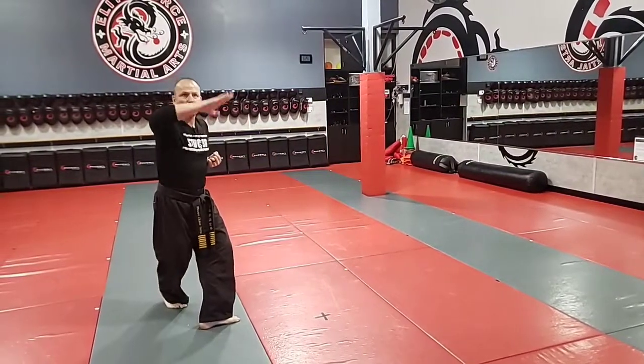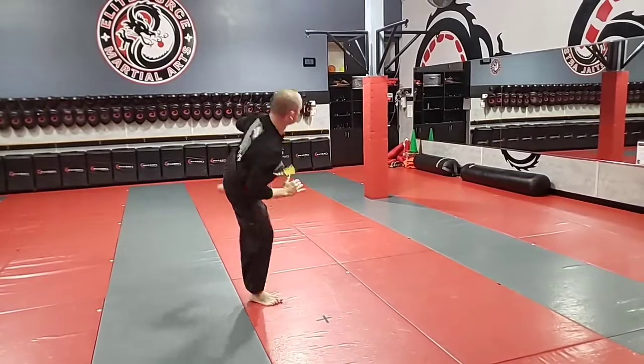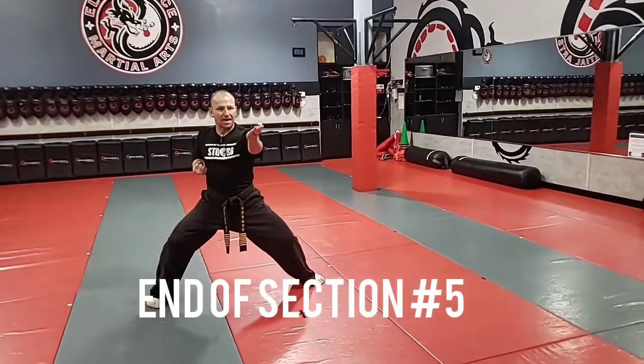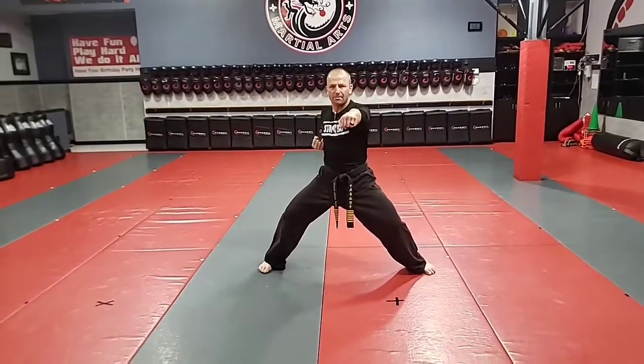Step back, outward block, chop. Side kick, I cross in front, side kick, double downward. Left hand open hand outward block, punch. Open hand outward block, punch.